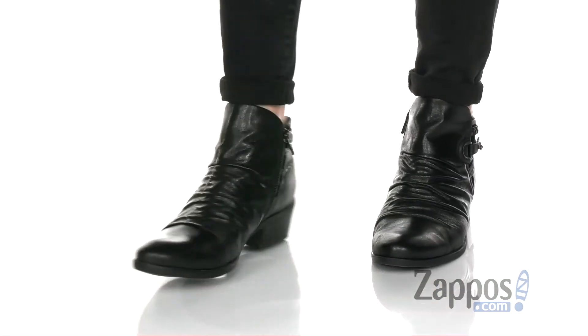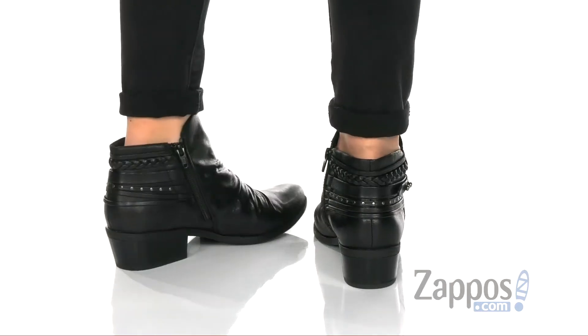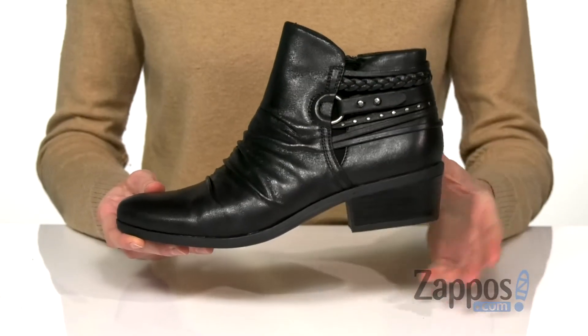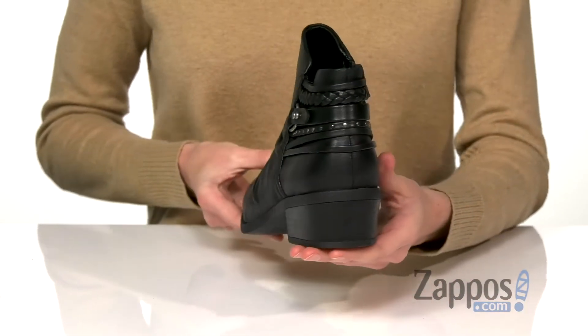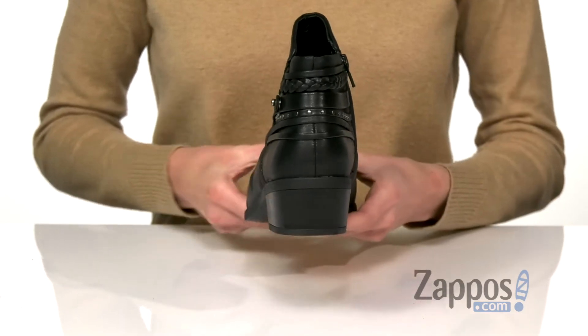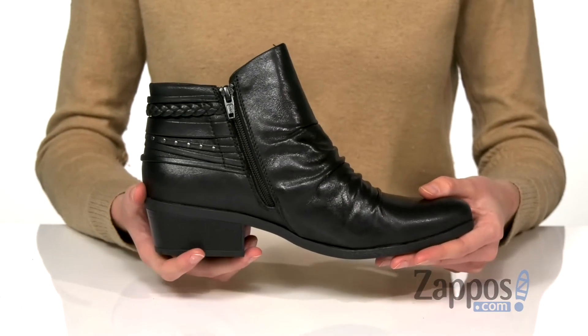These booties have a textile upper with a leather finish and some slouchy detail up the vamp for a casual look. Decorative hardware on the side and some strappy accents add a bit of dimension. A small heel at the back gives you a little boost and contributes to a bit of a western look for this shoe.